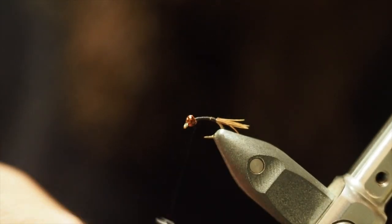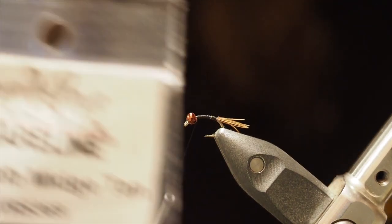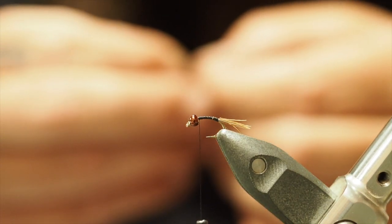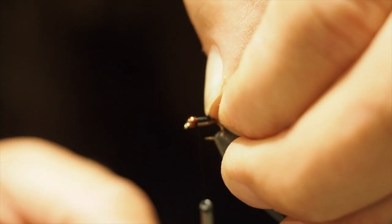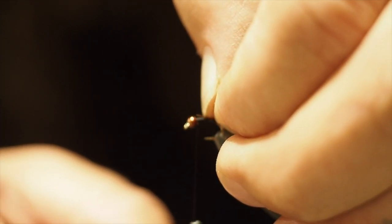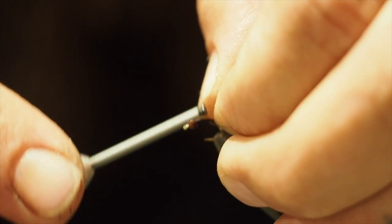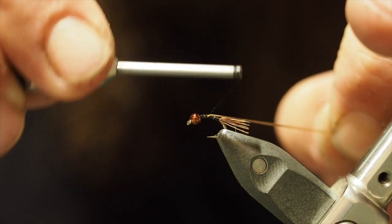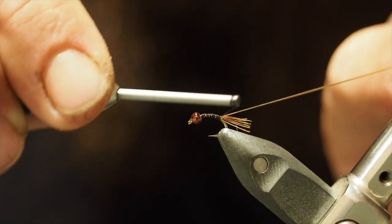Just wrap that in the back there. Bring that back to the front. This is the vinyl rib midge tan — that's what I've been using on these coffee bead colour ones. Tie that in there. I like to tie them along the top of the hook, curving to the side — doesn't matter too much.